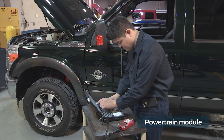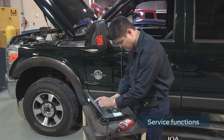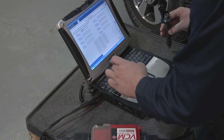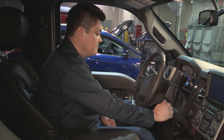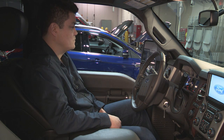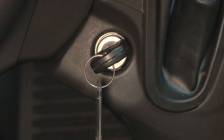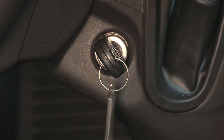When you replace an injector, select the powertrain module, then service functions, and then IQA. Enter the new IQA code for the replacement injectors. Next, prime the fuel system by cycling the ignition three times. To do this, just turn the ignition key on without cranking the engine. Wait 30 seconds for the fuel conditioning module to run, and then turn the ignition key back off. Repeat the cycle two more times.